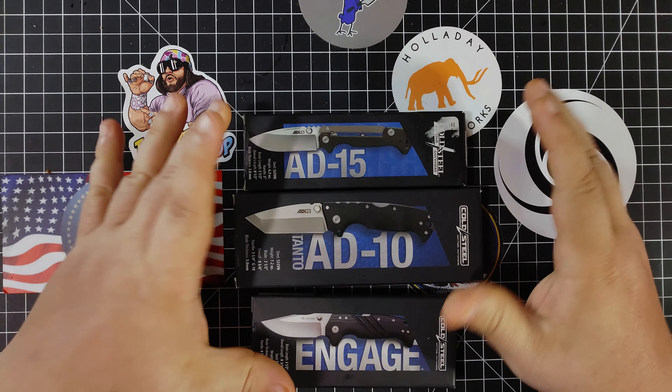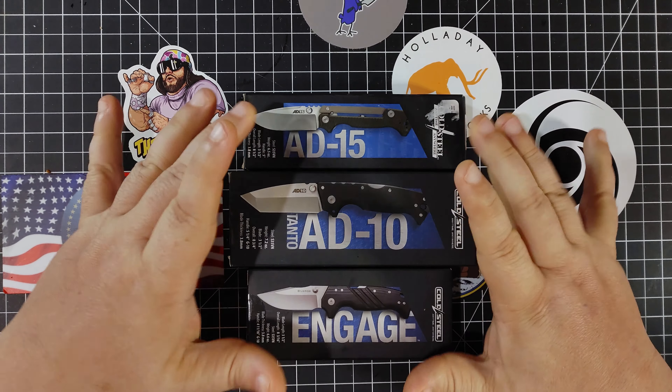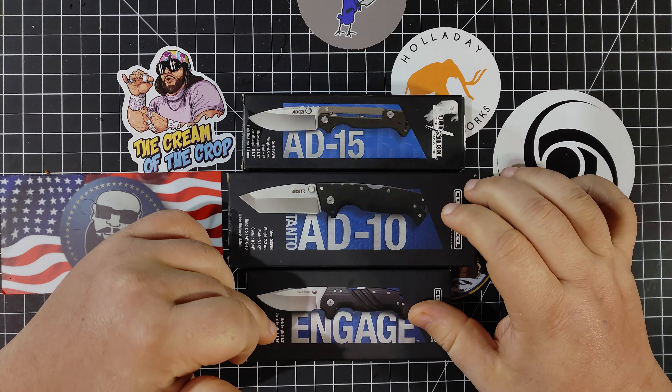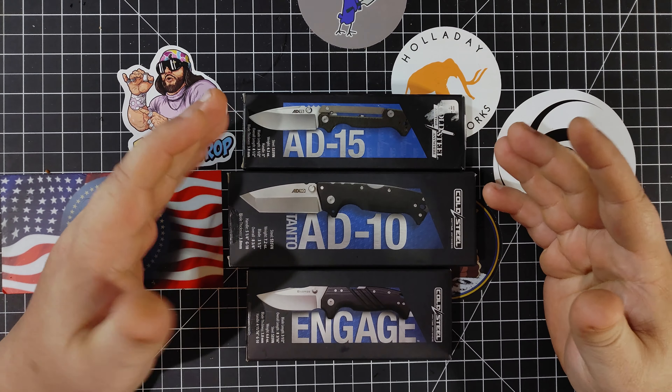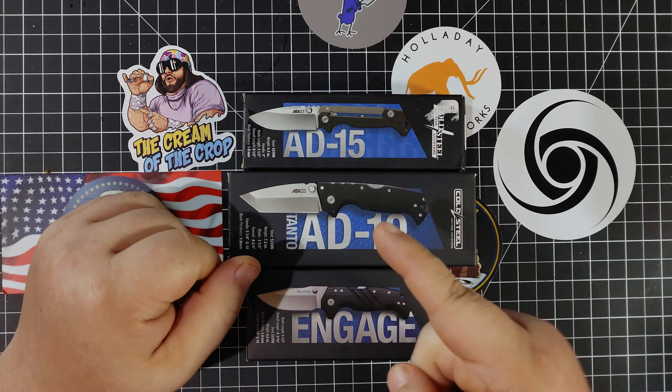Tonight we're going to check out the similarities between these three knives: the AD15, the AD10, the new Tanto AD10, and the new Engage — to see if there's a reason to not buy all three, or should you just follow my advice and get all of them? Let's get into this.